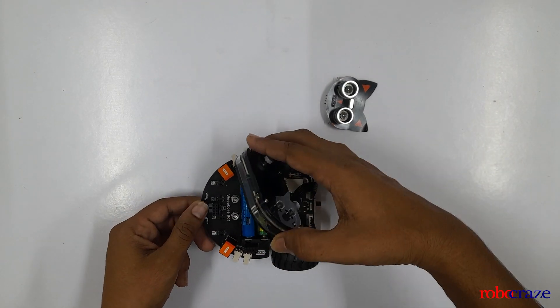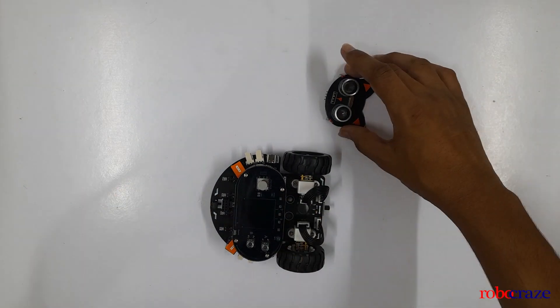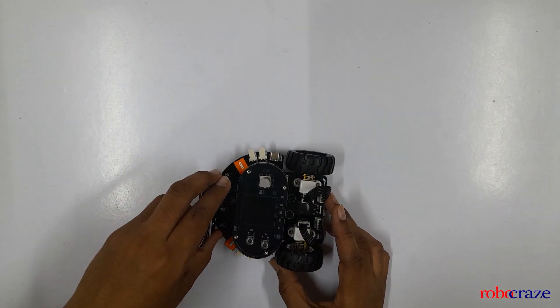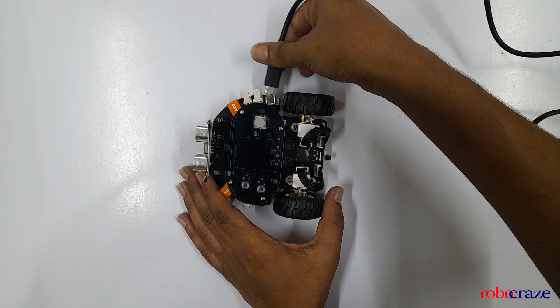We'll mount this. After mounting the AI Handle, we'll mount the ultrasonic sensor. As you can see, the assembly is done and we can also use a Type-C connector to power it on.